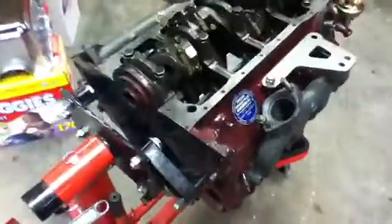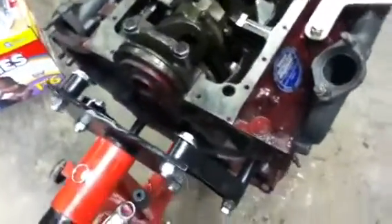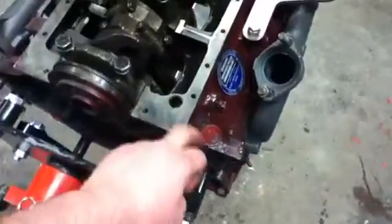This is how you change an oil pan gasket. First you pull the motor out of the car — no, I'm kidding, you don't have to do that. This motor just happens to be out of the car, and it's clean.